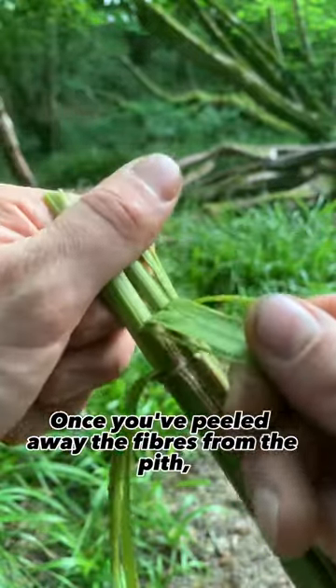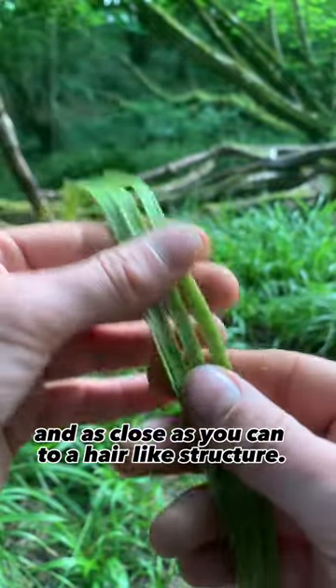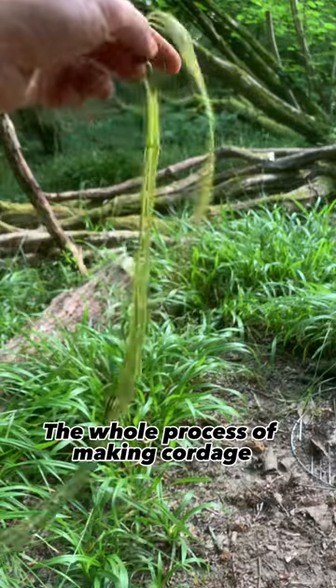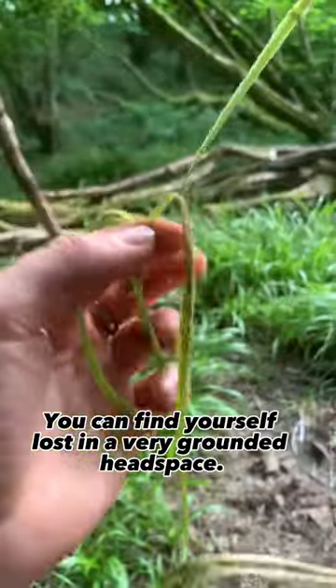Once you've peeled away the fibres from the pith, strip them down as finely as you can, as close as you can to a hair-like structure. The whole process of making cordage can be very meditative — you can find yourself lost in a very grounded headspace.